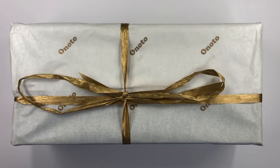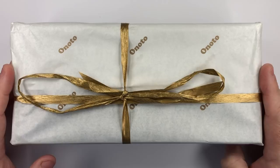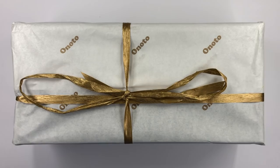Hello and welcome to another pen video from me, Penultimate Dave. I have here a pen that was sent to me by Enoto, which is a fountain pen manufacturer in the UK. This is an Enoto Magna Plunger Pen, so let's do an unboxing here now on camera.